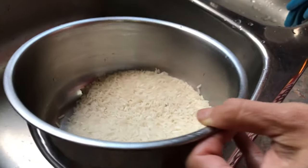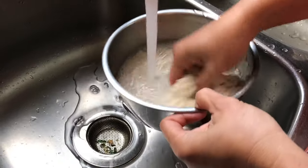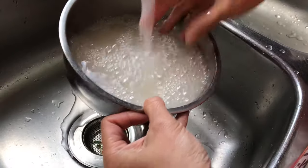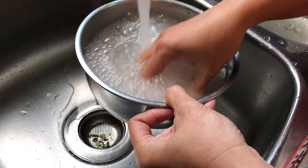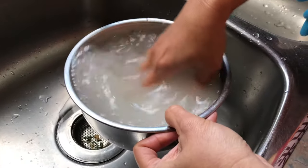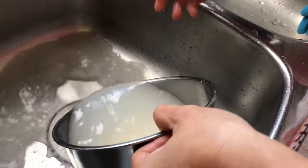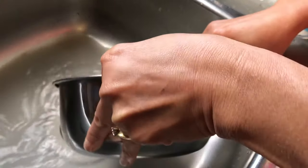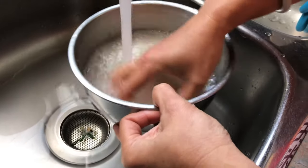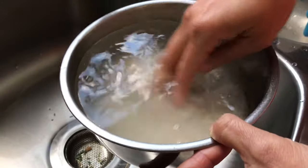First we have to wash the rice to get rid of the dirt. Look at how dirty the color of the water is. You need to rinse it maybe two times at least, until the water is clean. See, now the third time it's clean to me.